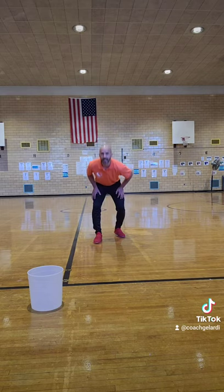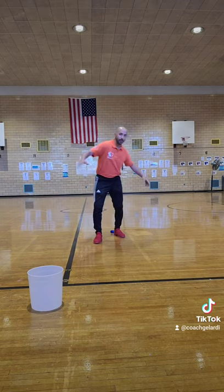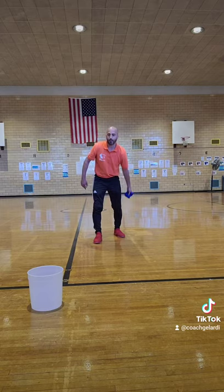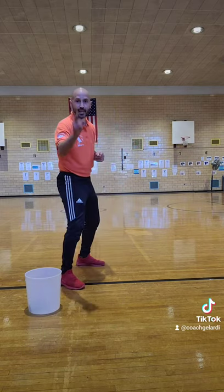Catch it with your back. Stand tall, let it fall. Then you have to pick it up without moving your feet. Then you must do an underhand throw right into the bucket. Give it a try.